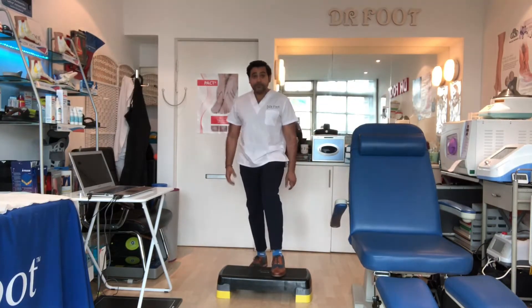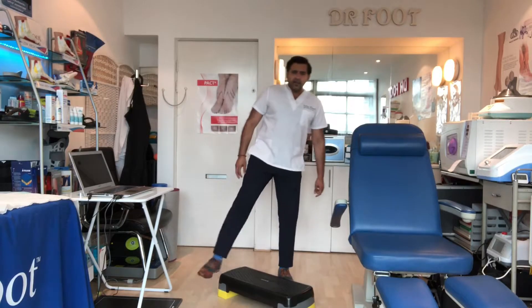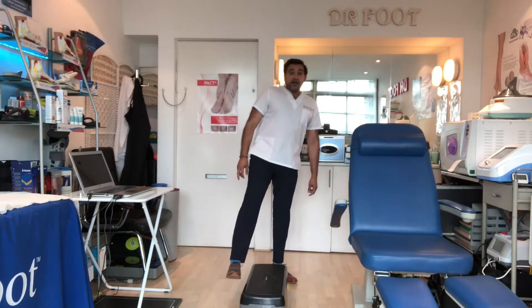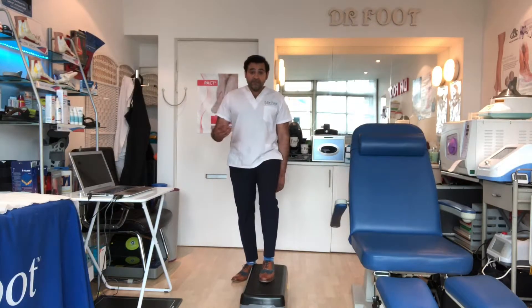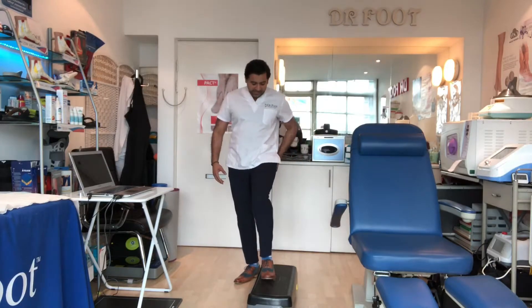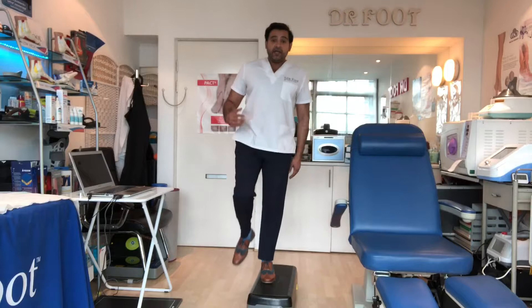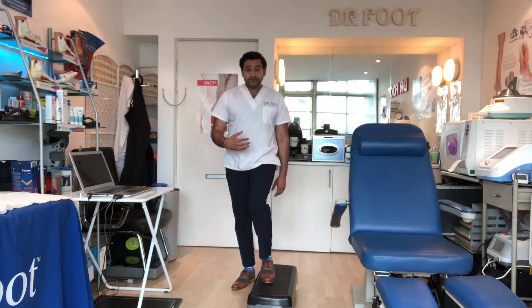So it's up, down. Now there was a study done in 2009 by someone called Mercer, and what they found was that the lateral step-up was more effective. You can do this on the side — you come up and down — and this will activate more than going up and down on a forward step-up.